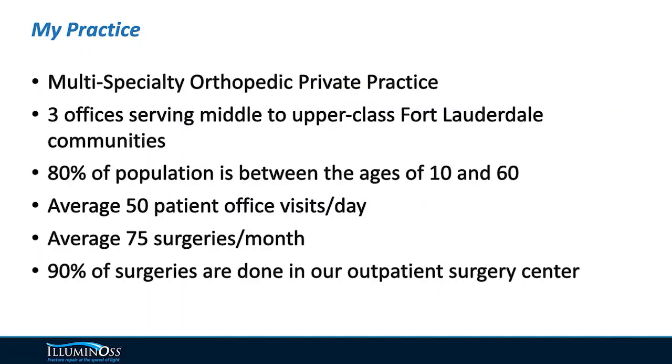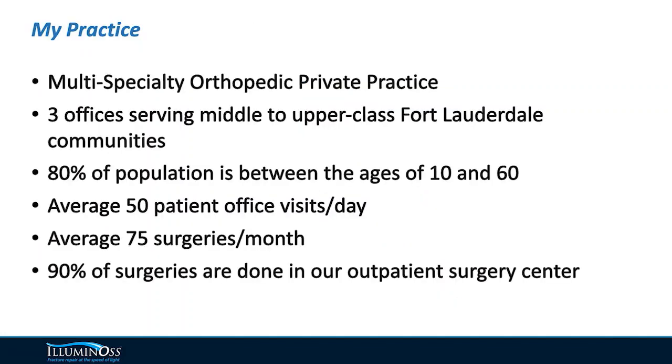I practice in Fort Lauderdale, Florida. We have a multi-specialty orthopedic practice and I'm their hand surgeon. We have three offices in three separate suburbs of western Fort Lauderdale. About 80 percent of our population are between the ages of 10 and 60, and 90 percent of our surgeries are performed in an outpatient surgery center.